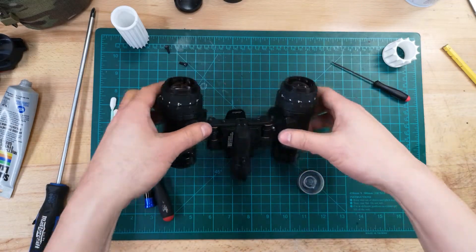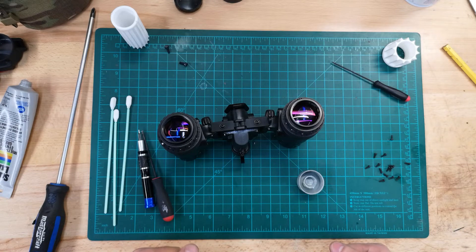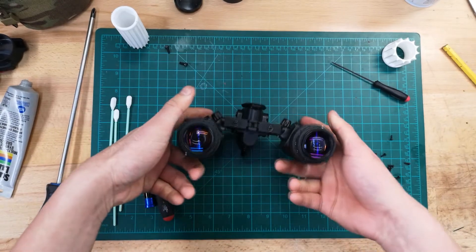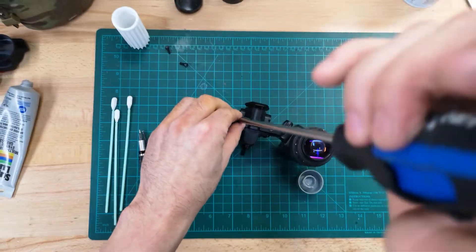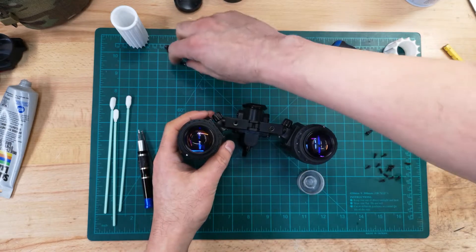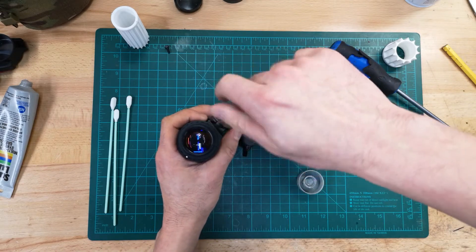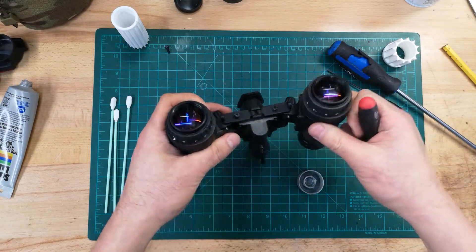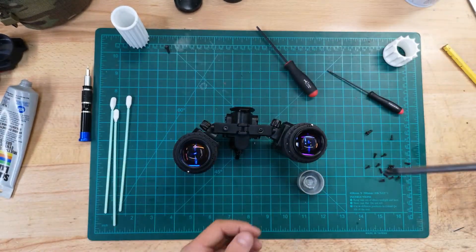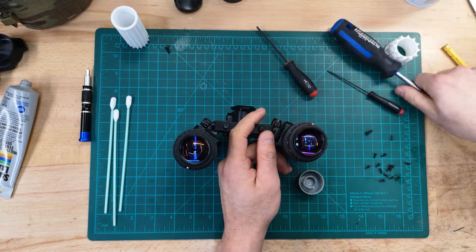The last screw set to change out are the two Phillips head screws that adjust the tension on the articulating joint. Replace them with 2.5mm socket head screws of much higher quality. When removing the screw, make sure you don't lose the bushing. Screw it back in and adjust the tension as you wish. I recommend adjusting tension once the binoculars are fully assembled, because the tension you want will be much higher once the pods have weight in them.